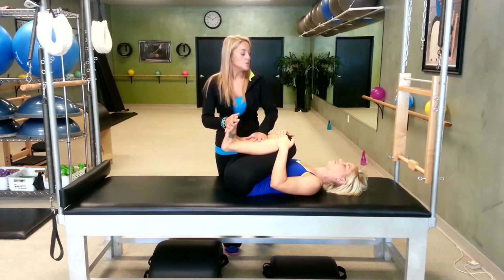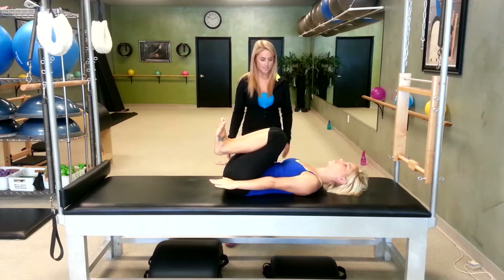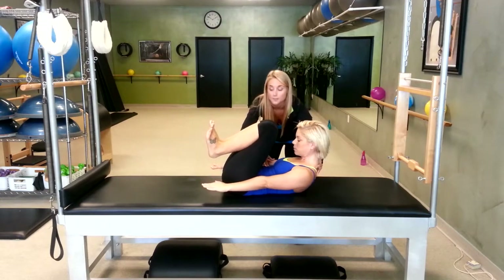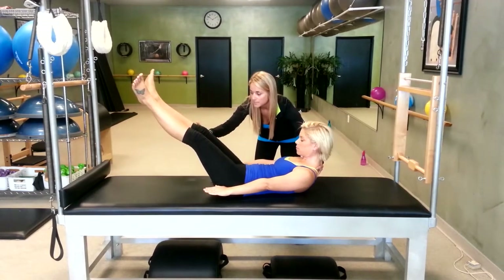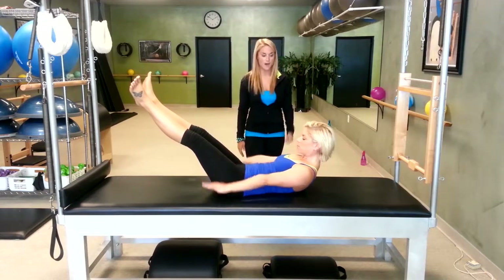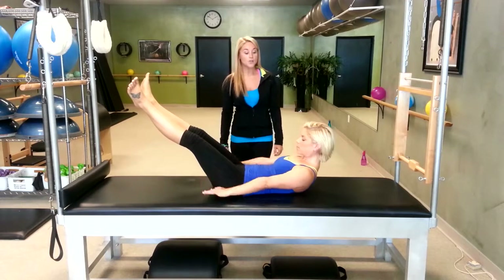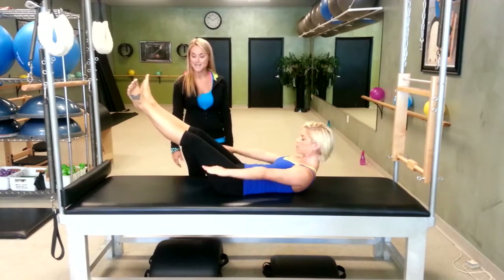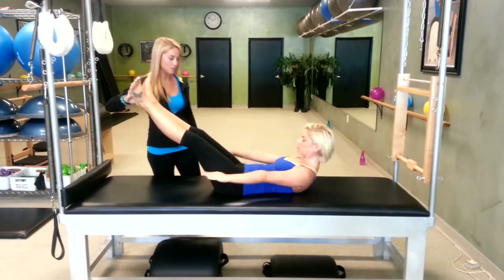Starting with the Hundred: arms go down by your sides, head, neck and shoulders come up — she's really peeling over that top rib. Legs go straight out, heels together, toes apart, soften your knees a little bit, and start pumping. Inhale two, three, four, five. Exhale two, three, four, five. Inhale two, three, four, five. Exhale — long, strong arms. Inhale, now exhale, really squeeze your heels together.